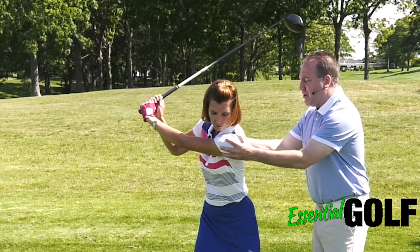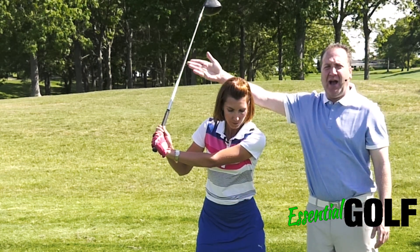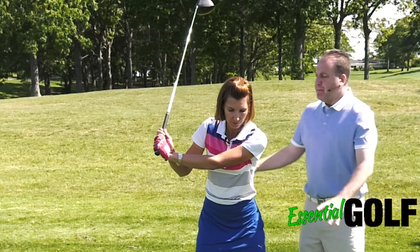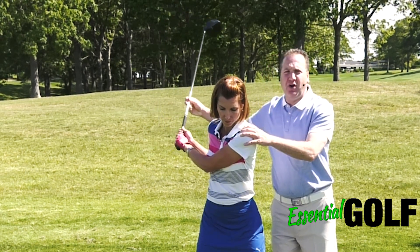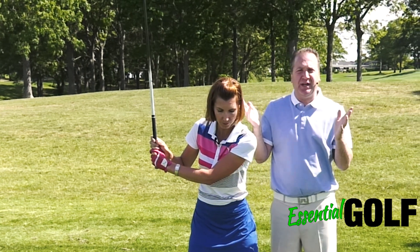If people do only a half torso turn, you'll notice that the club gets too far out in front of Erika and then when she comes down, she's going to come down on a very strange angle into the ball. People who also don't turn their torso enough will end up bringing their arms way across their body and then the plane of the swing gets really outrageous.